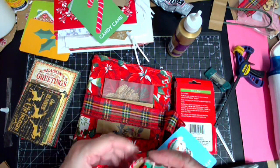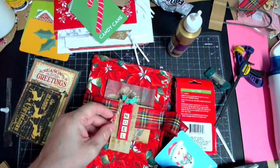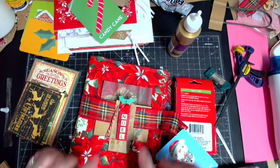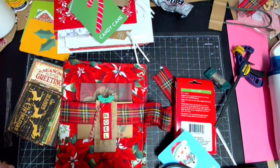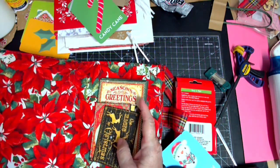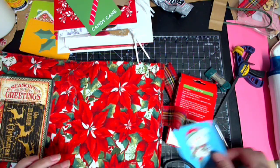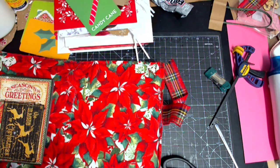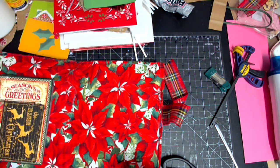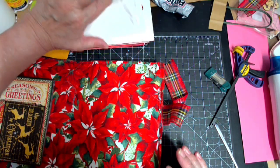We're gonna cut this - I want it to dry first - but then this will go here. Isn't that cool? Look, and then this is gonna have Christmas charms on it. That brown paper will be gone. Okay, we're off and running. I gotta figure out signatures, and I want to put a pocket here and I want to put a pocket on this side - pockets, pockets, pockets galore.